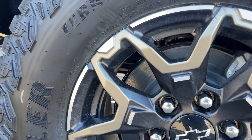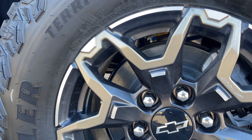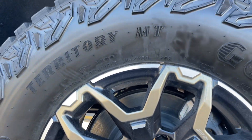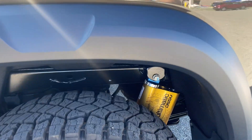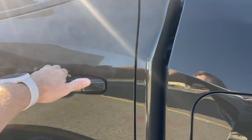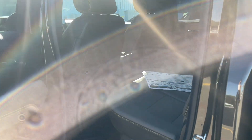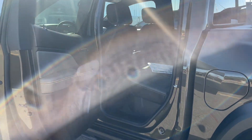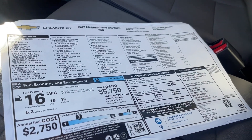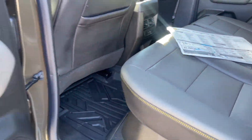Yeah, so the tires are 285-70R17. This color in the Harvest Bronze is awesome. 51K.